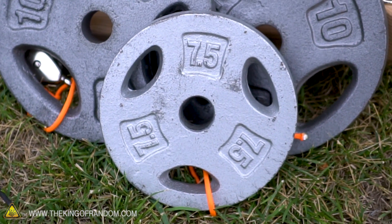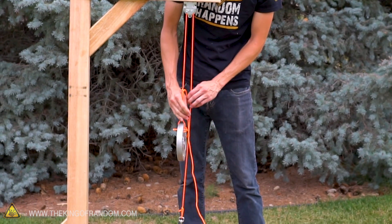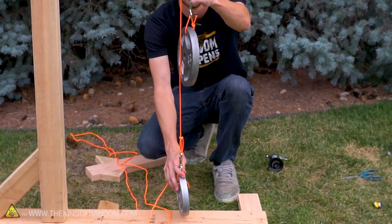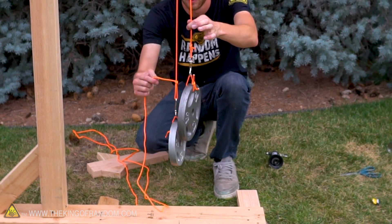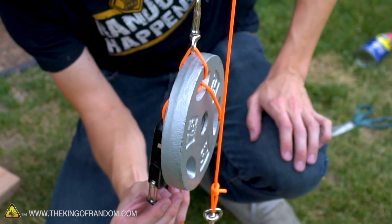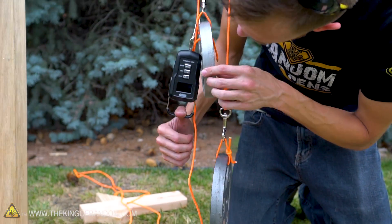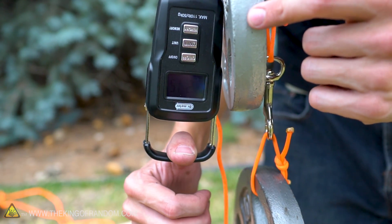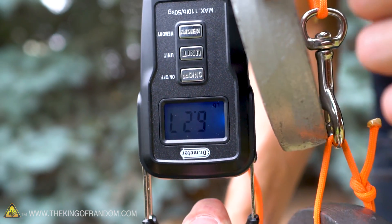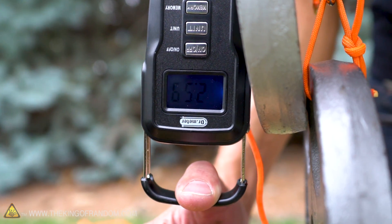I've now got a 7.5-pound weight with a hook, and we're going to put that through the loop instead of our scale. We can see it's not heavy enough to pull the 10-pound weight — of course, 10 pounds is more than 7.5 pounds. But the 10-pound weight is enough to lift the lighter weight. With the 7.5-pound weight attached to one end, adding the fish scale shows we need about 2.5 pounds at equilibrium to lift the 10-pound weight, which is exactly what we'd expect.